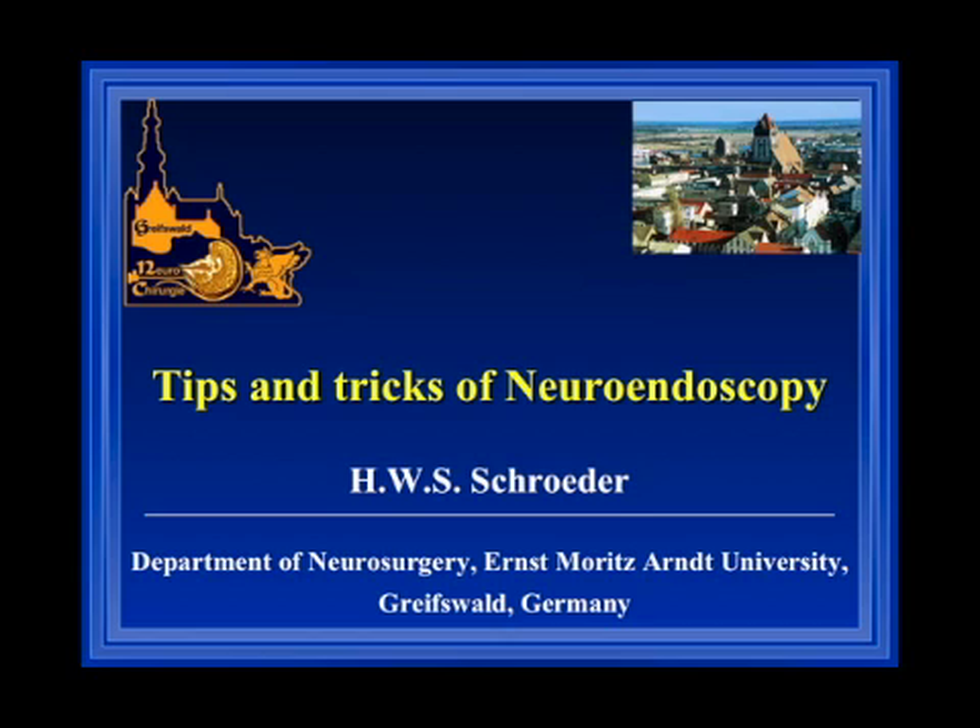Dear Naren, first I want to thank you for the opportunity to give a talk on neuroendoscopy. It's a great pleasure to make a contribution to your project. I want to talk about tips and tricks in neuroendoscopy based on our experience gathered in the past 20 years.